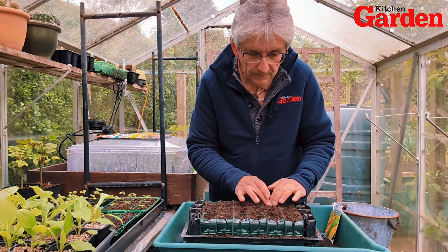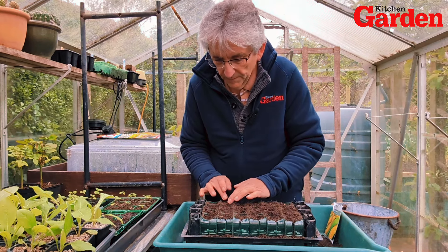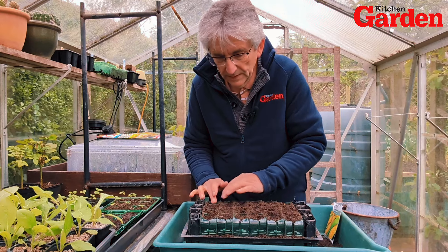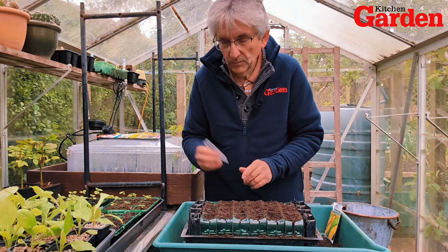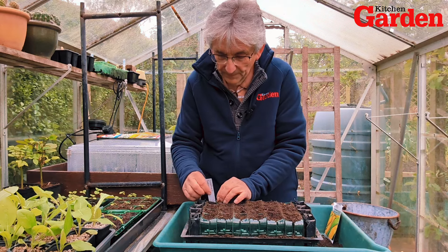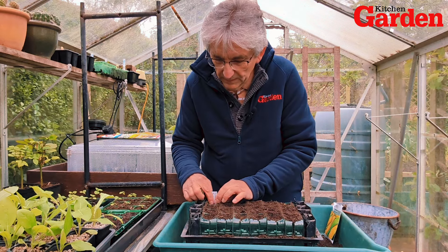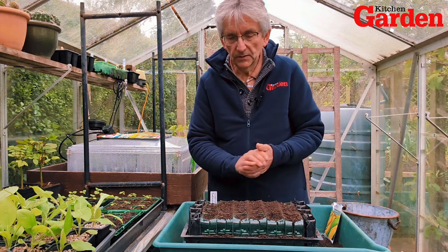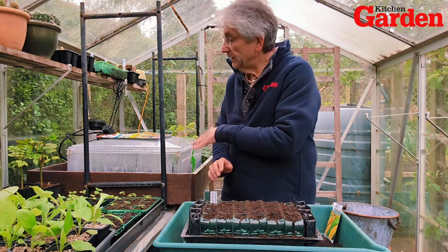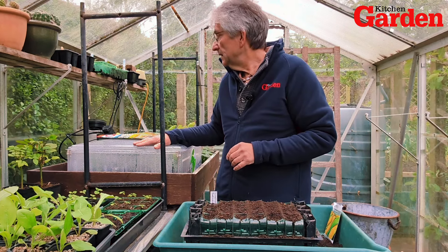Cover them over, give them a good water, and label them of course — I've got the label prepared earlier with the name and the date on there. I try to remember to put them in my diary when I sow them, so I've got something to refer to next year. These will go into the propagator at least 60°F, maybe 60 to 65°F.